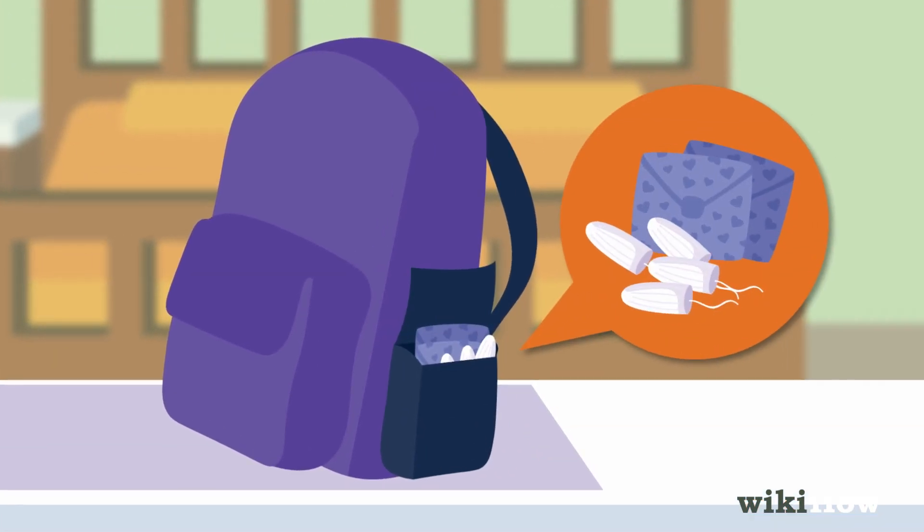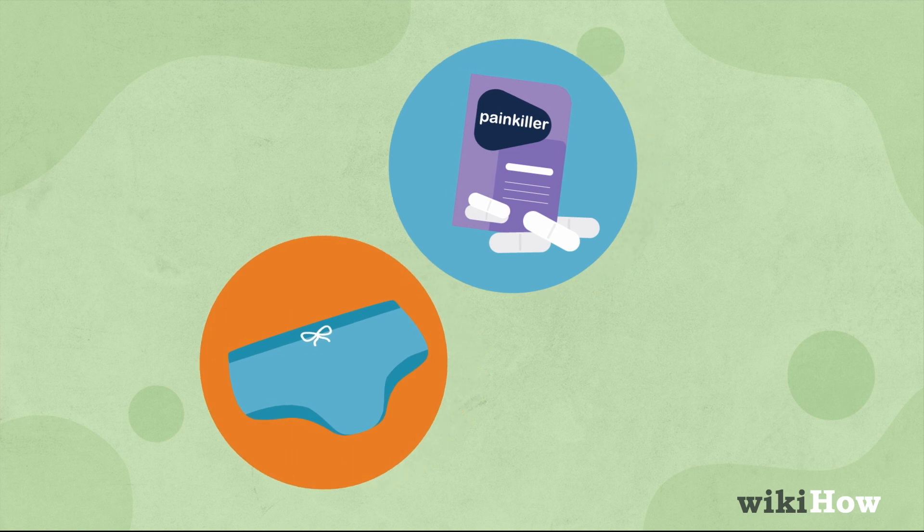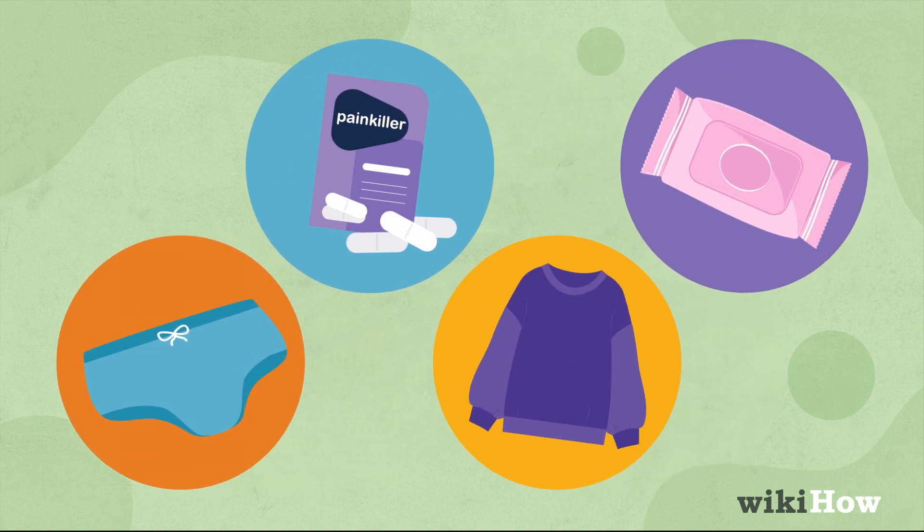Keep some pads or tampons in your backpack in a side pocket or inside pocket. Consider having pain medication, spare underwear, an extra sweatshirt, and feminine wipes on hand.